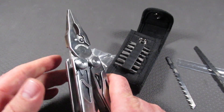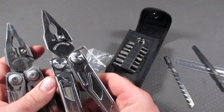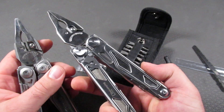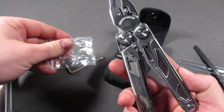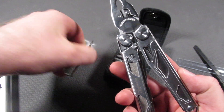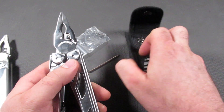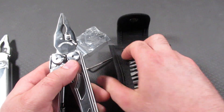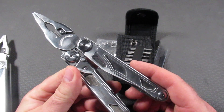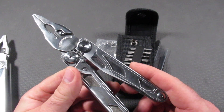So essentially this is a Leatherman Surge at a cheaper price and not as good metal. But the Dye Camping DL30 for $45, with the extra wire cutters, the wrench and screws, the extra saw blades, the extra bits, and the pouch — the pouch is nothing to brag about, but it does store everything nicely on the sides. For $45, this is an amazing deal. Now are there compromises? Absolutely.